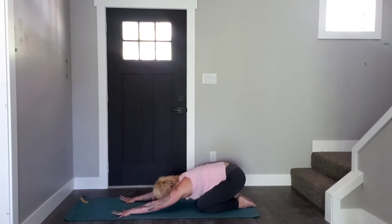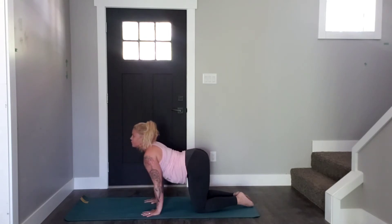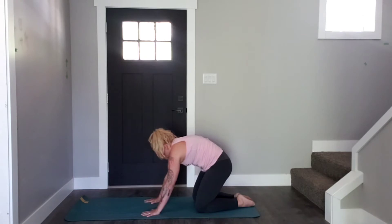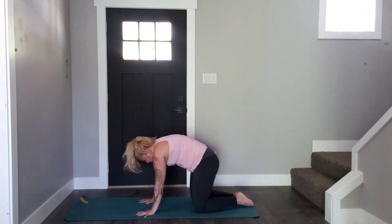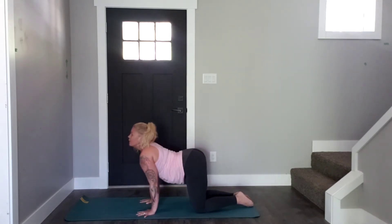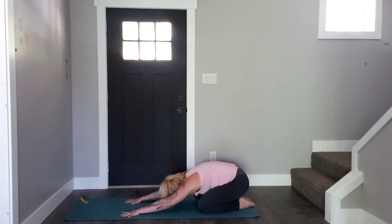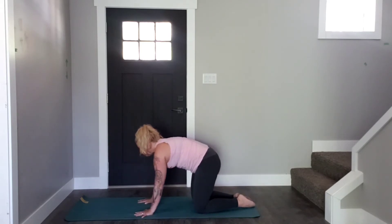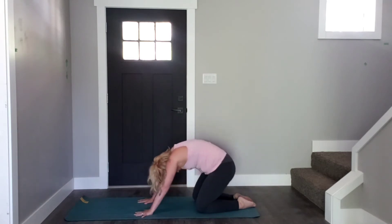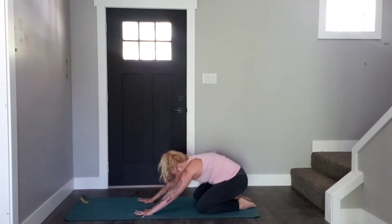We're going to work with our breath like the wave of an ocean. As you inhale, roll your spine up, hands come underneath your shoulders, open back up into a neutral curve. Exhale, curl the tailbone, scoop the belly, hips to heels, stretch your arms long. Rolling up — your spine is like a wave — and then roll back, curling the belly up towards the ceiling as you send the hips back. Two more times. Last time: inhale, and exhale. Hold back in your Child's Pose.